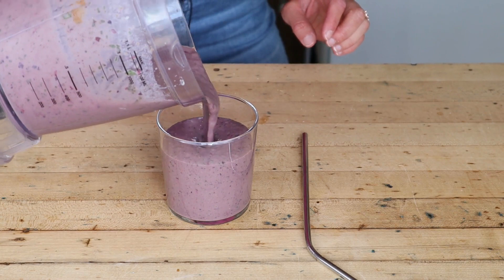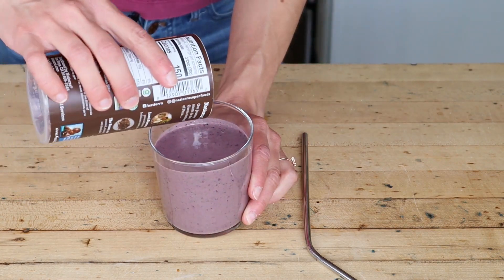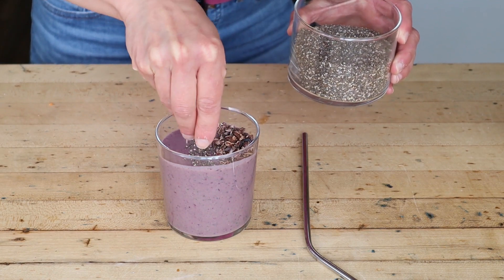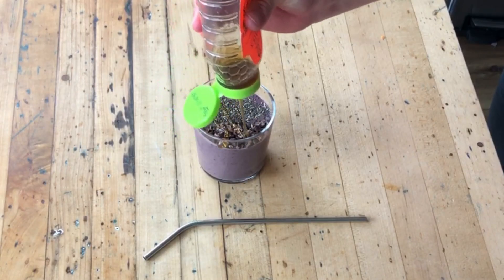Top your smoothie with cacao nibs, about a tablespoon, and some chia seeds, about a teaspoon, and a generous drizzle of honey. We just made this delicious breakfast smoothie. It's topped with cacao nibs, chia seeds, and a little bit of honey.